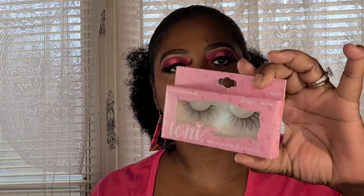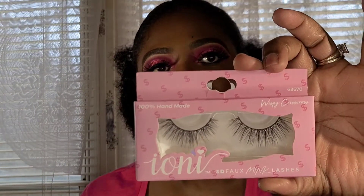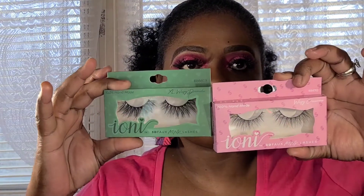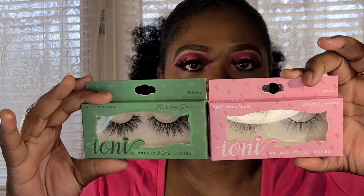Then I also have the Wispy Crisscross lashes — beautiful packaging too. These are a little thinner but still beautiful. The hairs are just a bit darker and more defined. They are still gorgeous and definitely wearable — bold but not over the top.